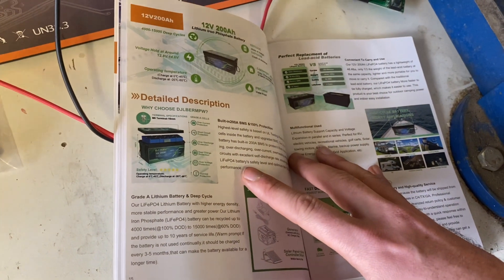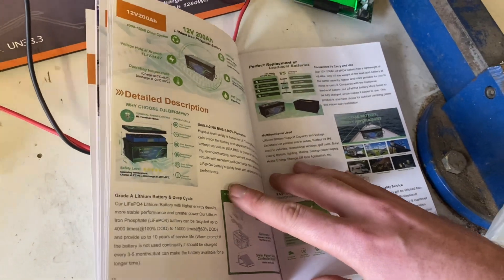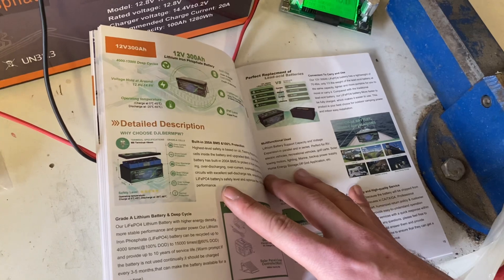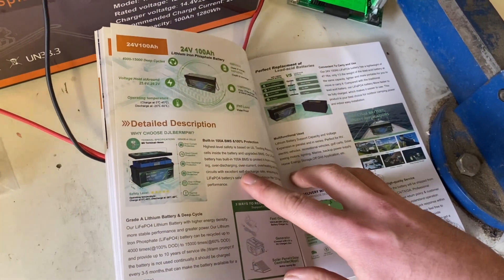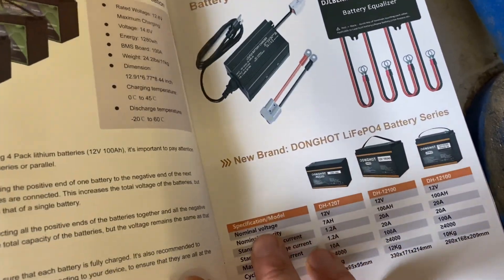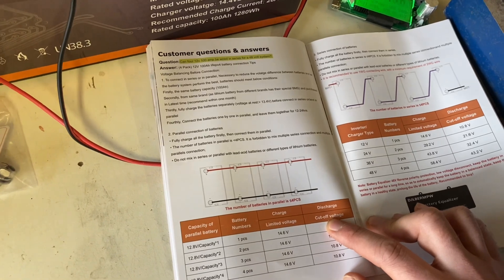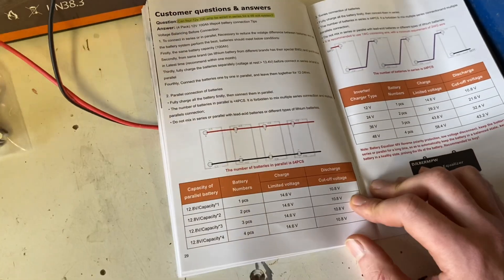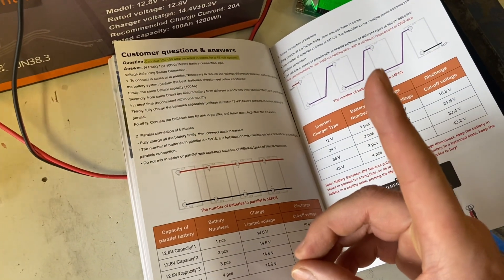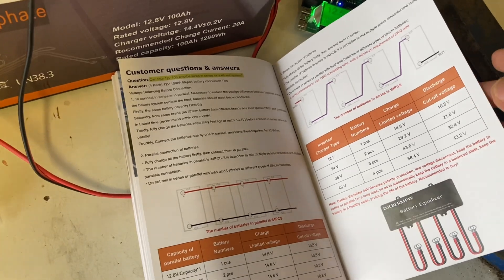DJ LBERMEW might not be my first choice for a brand name, but that's not really my problem. The manual also includes information on parallel connecting your batteries if you want to. You can check out my video about parallel connecting 12-volt lithium iron phosphate batteries.